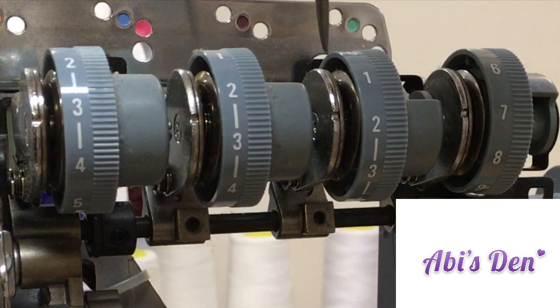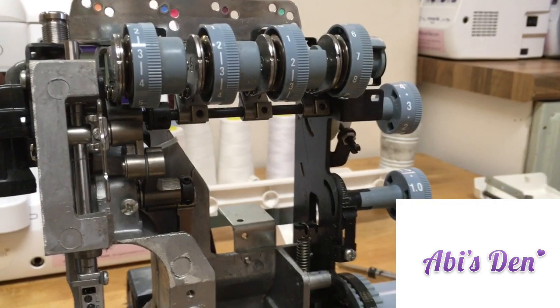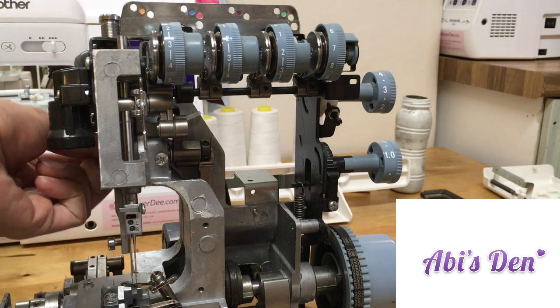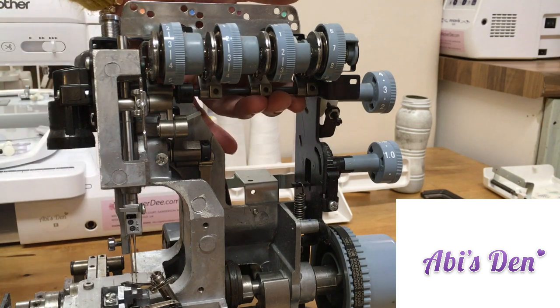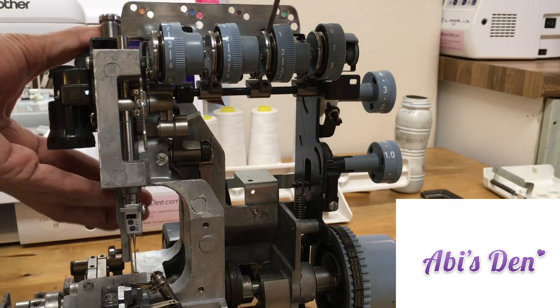That one stays still and that one sits on the spring, so these are sitting on springs. Just at the back there I've got the presser foot lever — there's no presser foot there at the moment, but if I bring that down you can see it comes down, and also have a look here at the top — it lifts up and separates the discs.